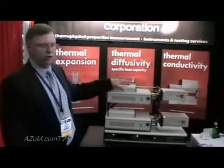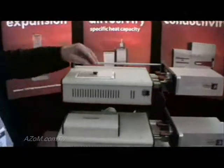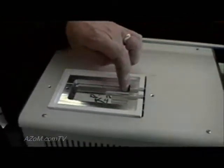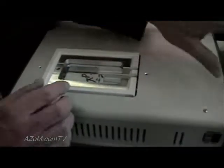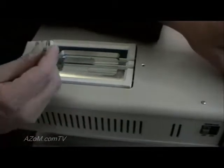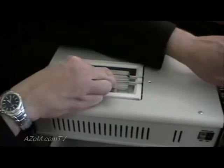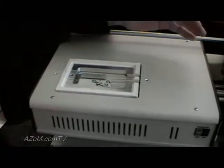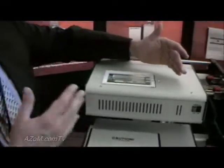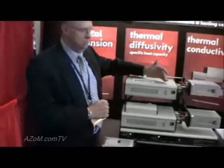This particular furnace that we're showing now uses a plate type furnace where the specimens are in direct contact with a heated plate. The benefit here is that when we're testing materials that are low thermal conductivity, like plastics, we have good heat transfer. So whenever we test the materials over a range — in this case maybe from minus 150°C up to plus 200°C — we can test them at a continuous rate without having to do isothermal steps.